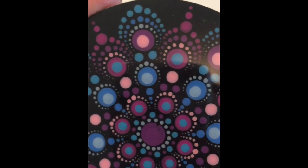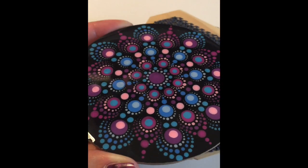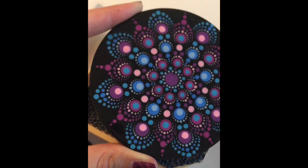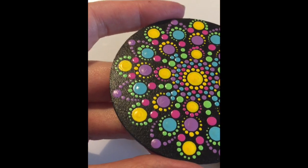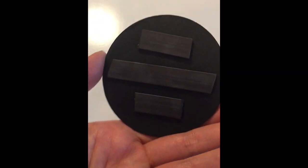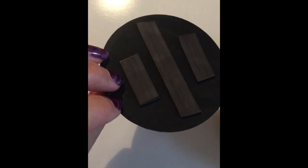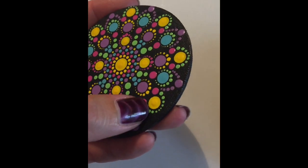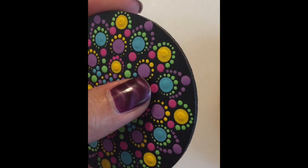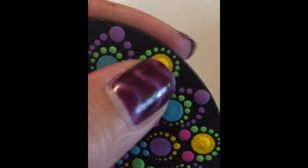I just really wanted to show you the difference between dotting on a smooth, flat surface versus dotting on a wooden surface. This one is dotted on a wooden disc that I've turned into a magnet. Hopefully you can see it is quite grainy on the surface of this disc. Even after painting it with black gesso, it's still quite grainy. And what that causes is a little bit of bleed in the circles — the paint actually spreads a little bit.